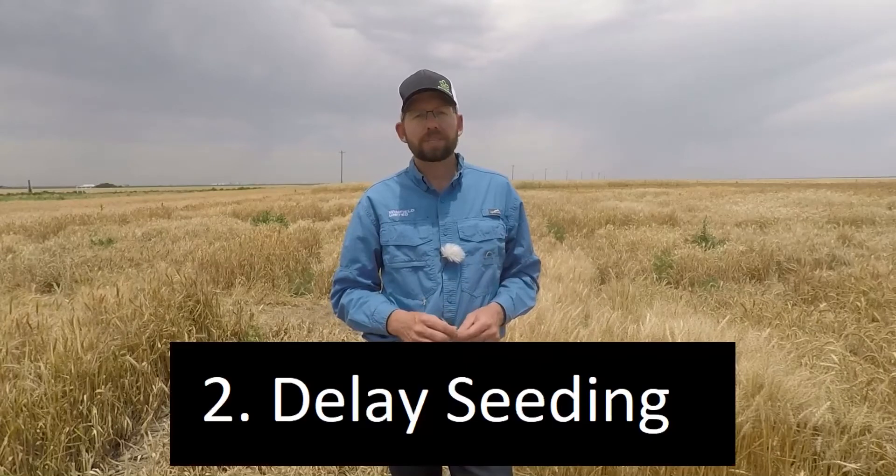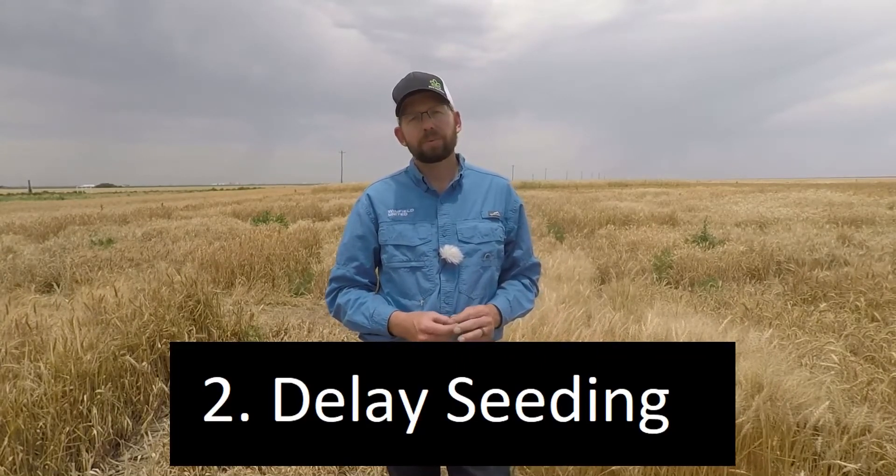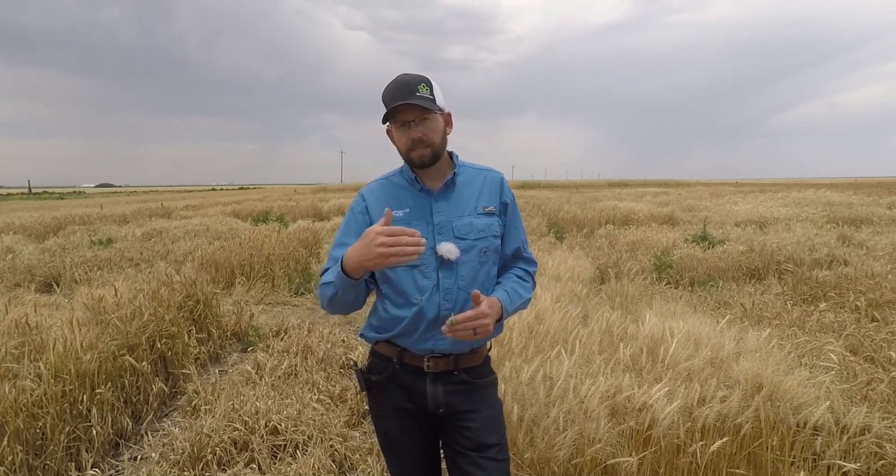The second option is you could always delay planting late into the fall, when the weather's cooled off quite a bit and the wheat curl mite is not as active. So basically at that point, there's less time for the wheat curl mite to travel across the field and infect more acres. And if there's less infection, and the weather is cooler, the wheat streak mosaic virus isn't as active, so the infection won't be as bad.